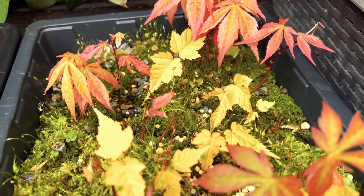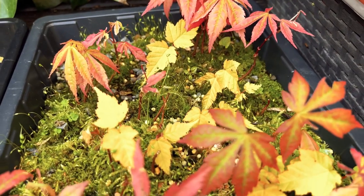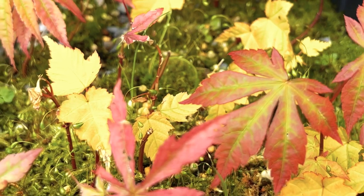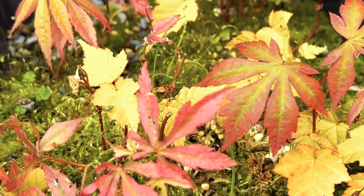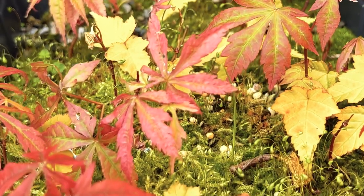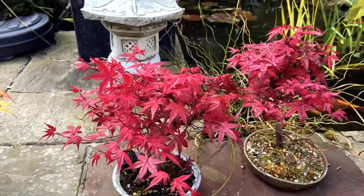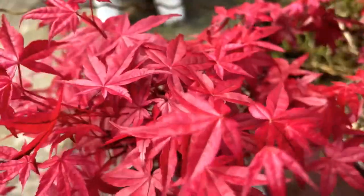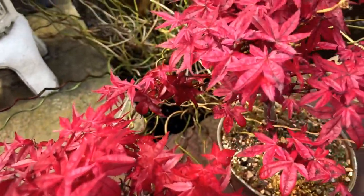Another factor contributing to the variability of Japanese maple seedlings is their tendency to hybridise with other species of maple. Japanese maples can cross-pollinate with other maple species native to their range, resulting in offspring that are a mix of both species. This can result in seedlings that do not have the desirable traits of the parent cultivar, making it difficult to produce consistent offspring from seed.